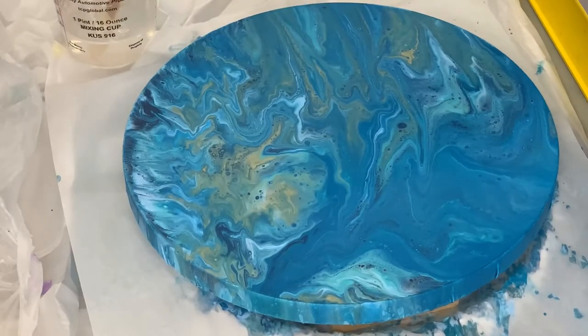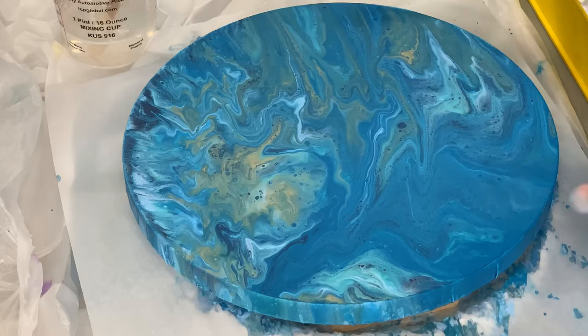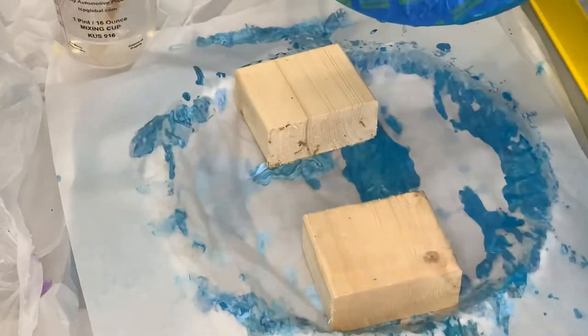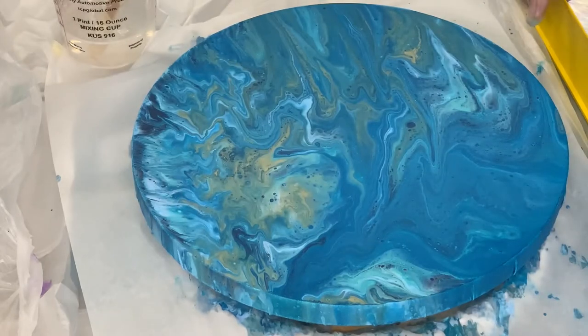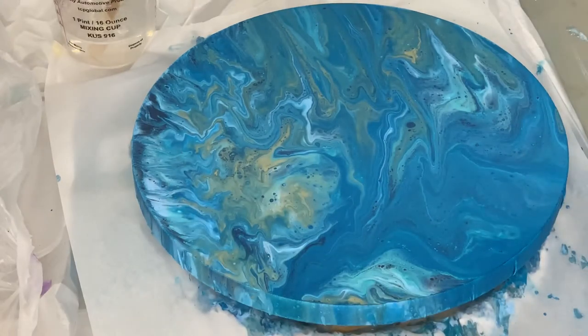Now I have my gloves on, which is really important when working with resin. Resin is a chemical — I don't know exactly what all it can do to your skin, other than the fact that it is extremely sticky and can quickly turn into a horrific mess. I already have my piece up on some wood because I want to be able to let it drain off. We already have the back taped so it's ready to go. The next thing is making sure that it's level — use a level, don't guess, you'll never get it right. Always check it in both directions.